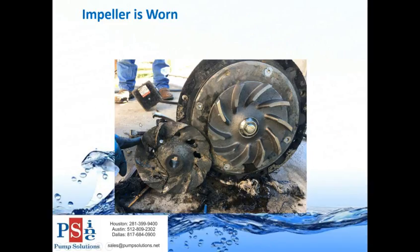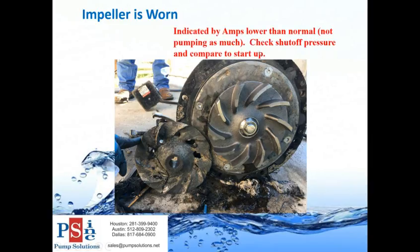Here's an example of a worn impeller next to a new one - this pump ran for a very long time in a clogged condition to the point the impeller was completely worn out. That's another reason your pump won't pump as much - worn impellers. This is also indicated by lower amps because it's not pumping as much water. You can check shutoff pressure and compare it to the startup. There are many ways to check pump performance without pulling the pump - checking shutoff pressure and checking amps are two key methods.